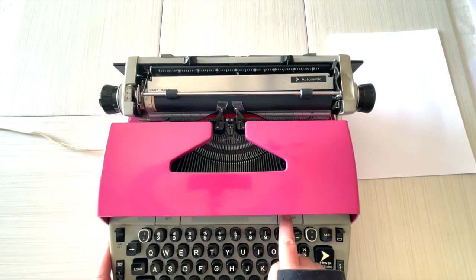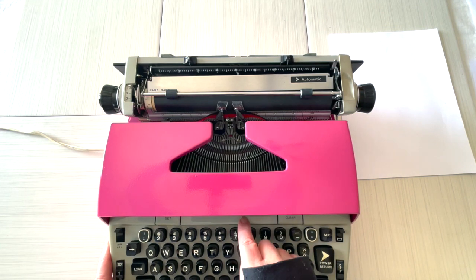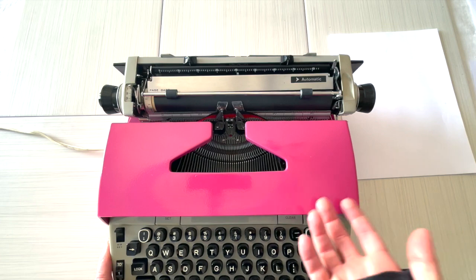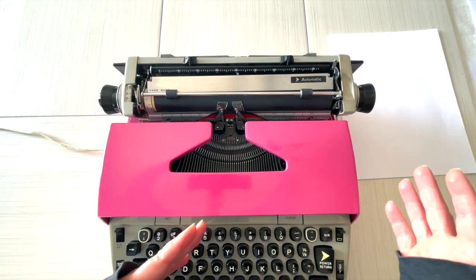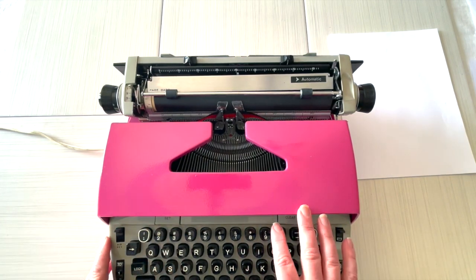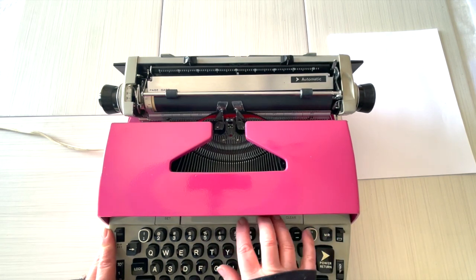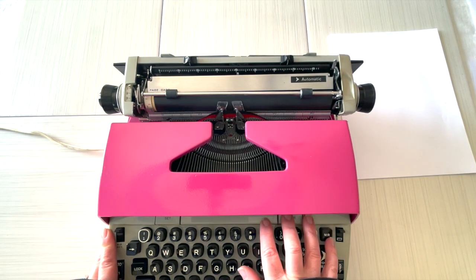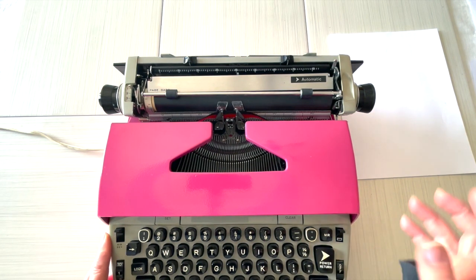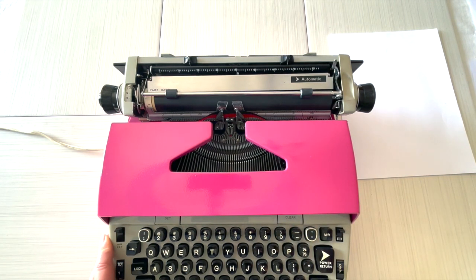This is your tab set and clear. I will say the tab doesn't work very well on this — and to be honest, a lot of typewriters' tabs don't work very well. Some typewriters don't even have the tab option because it's really not something most people use unless you're trying to set columns. On this typewriter it just doesn't work that great, and honestly a lot of them don't, so that wasn't a surprise even though this typewriter is really clean and looks like it was hardly ever used.